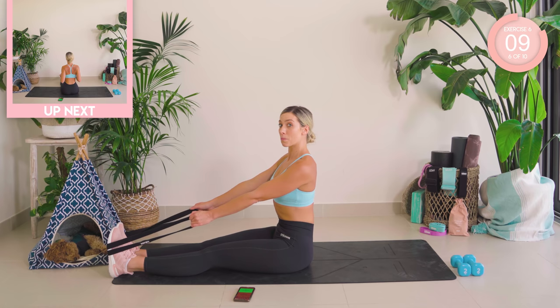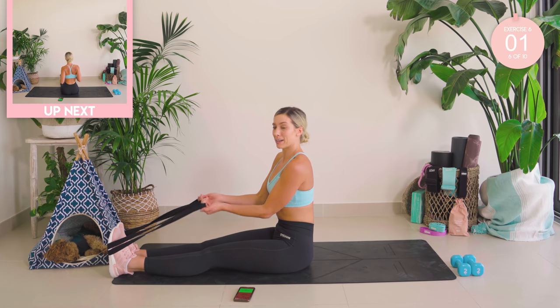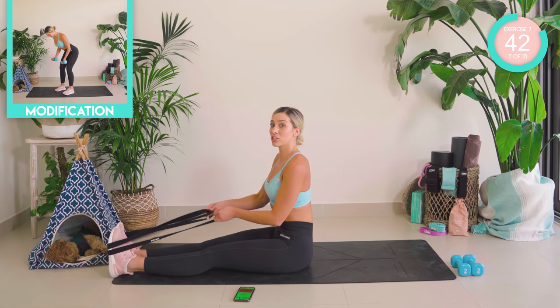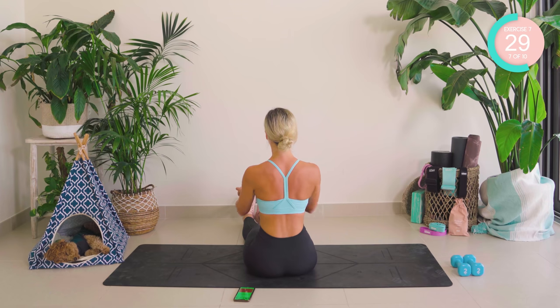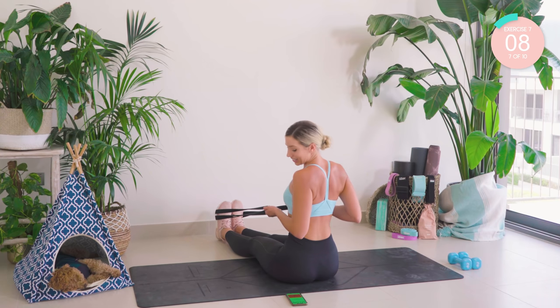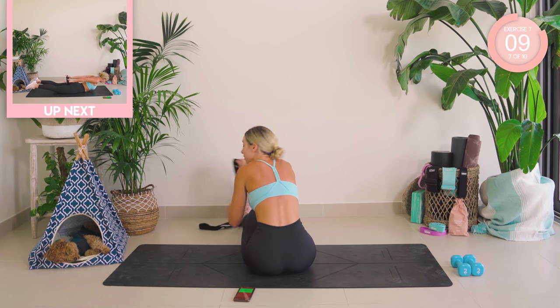Next up is a straight supine row. Hold the arms upwards. I imagine that I'm holding soup — supine, a bowl of soup. Squeeze. Exactly the same — split-second hold, squeeze those shoulder blades. I'm going to show you from behind. Over halfway, you guys. Now hold. Squeeze. Really squeeze. Three, two, one. Drop the bands down.